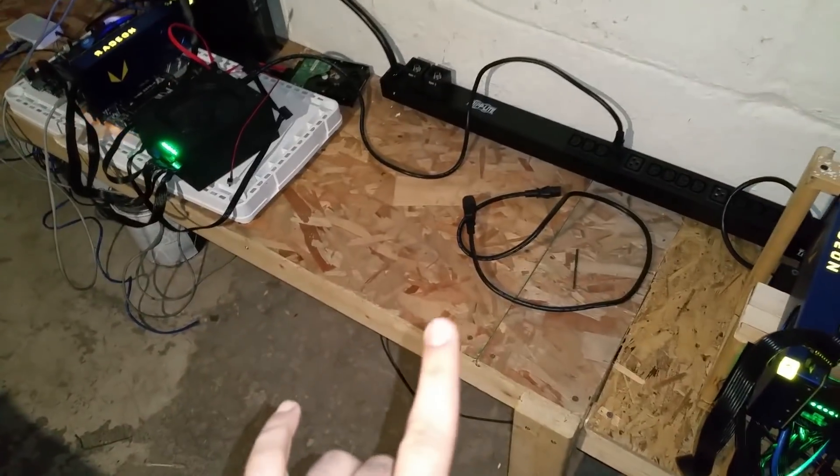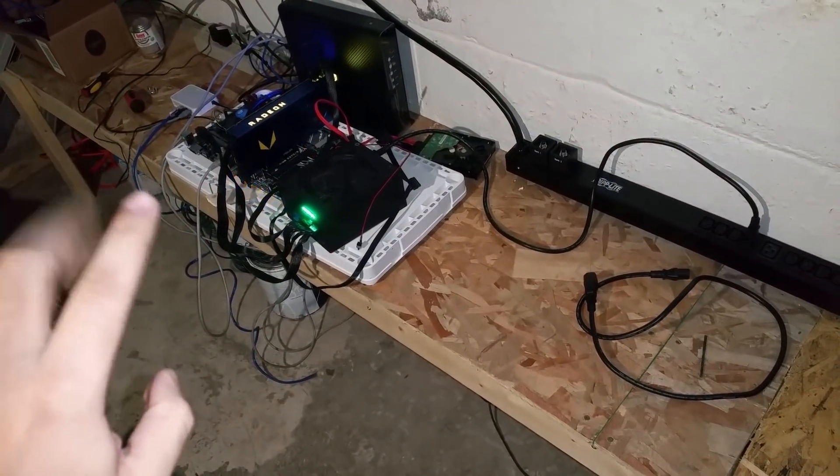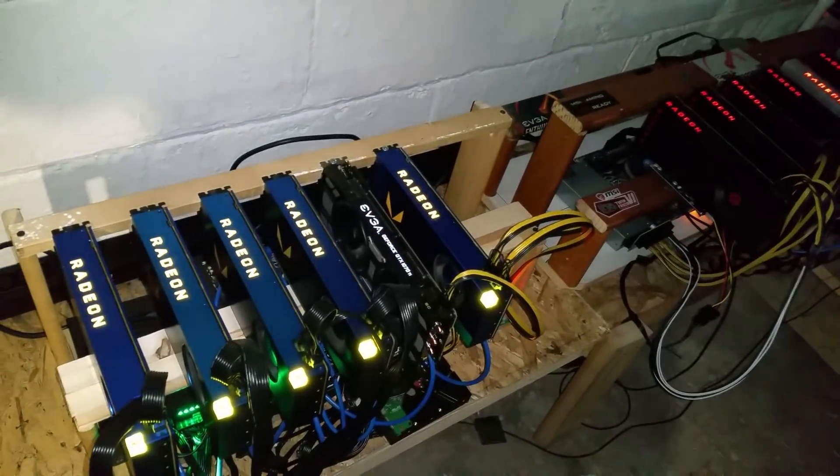I still have two miners upstairs and another two on the way, so this entire bank is going to be filled with miners. A single 30-amp 240-volt PDU is going to be able to handle all of that — which is awesome. Thanks for watching guys, peace.